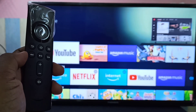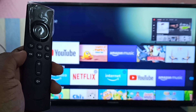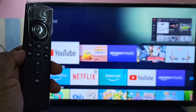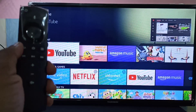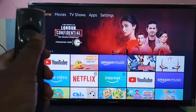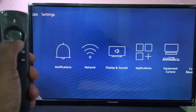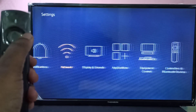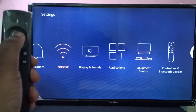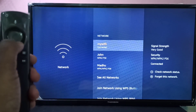Hi friends, this video shows how to change the Wi-Fi network on an Amazon Fire TV Stick. First, we need to go to Settings using the Fire TV Stick remote. Go to Settings, then select Network. Here you can see all available networks.